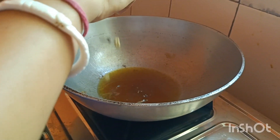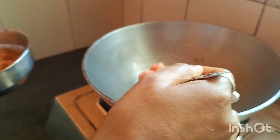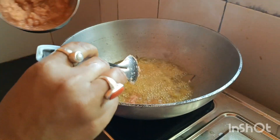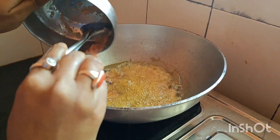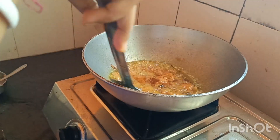I want to mix with the flour well and it is really used to cook. Then add the flour, then add the flour to a dough.